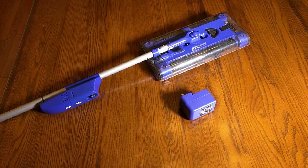Hello again, this is Robert Veach here. This is my video review of the Swivel Sweeper Max Floor Sweeper.